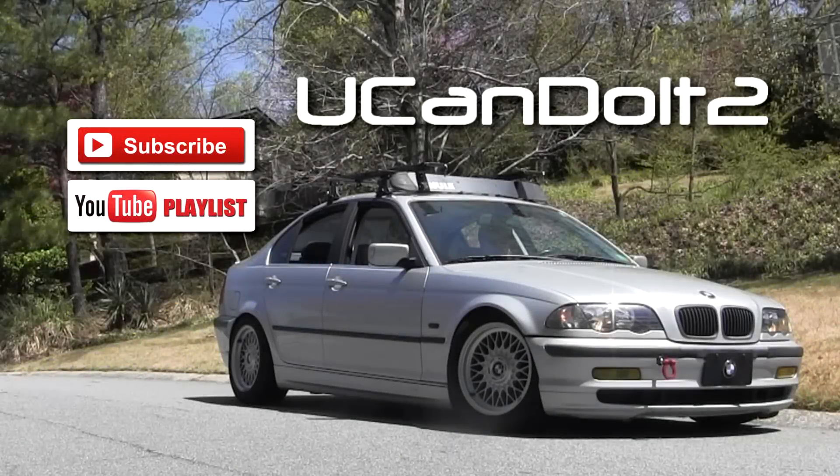If you've enjoyed or learned from the contents of this video, please click the like button — it's the simplest way to provide feedback and let me know it was helpful. On the left there's a link to a playlist containing all the videos for this vehicle, as well as a link to subscribe to my channel with all my other videos. And remember, with a little bit of insight, you can do it too.